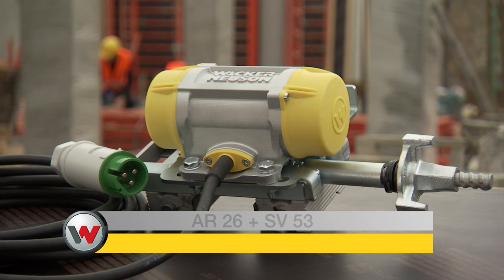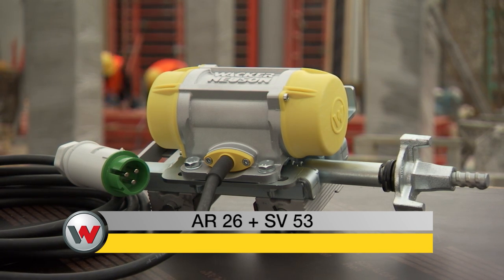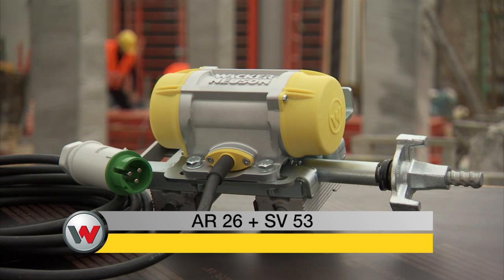The use of external vibrators is especially efficient where there is a narrow spacing between steel rods or for narrow building components. The AR26 by Wacker Neuson meets the most demanding concrete needs and achieves quality results with exposed concrete.